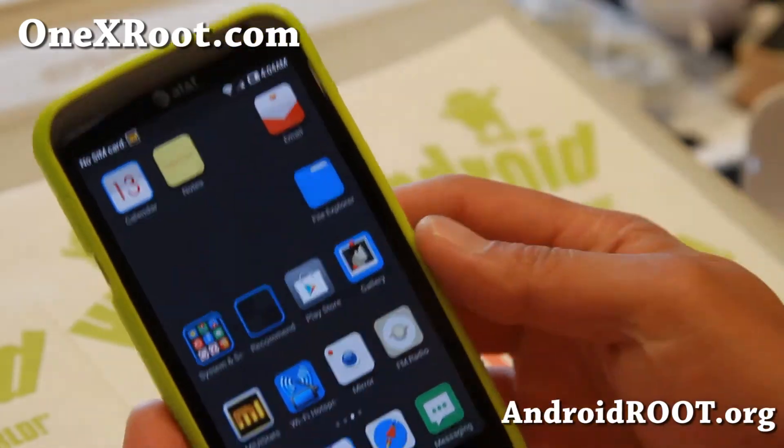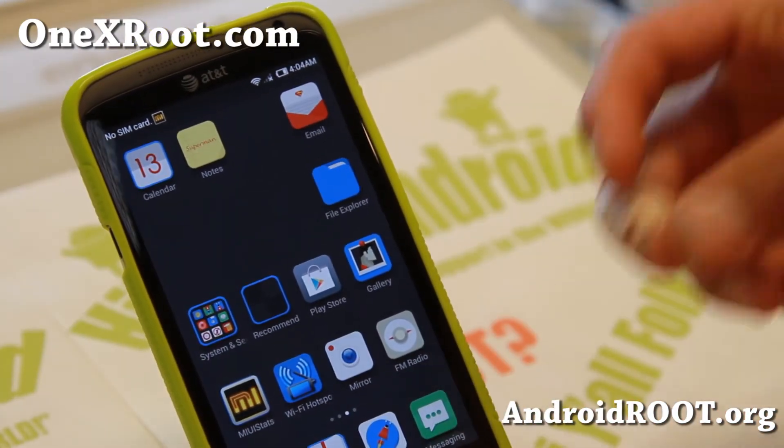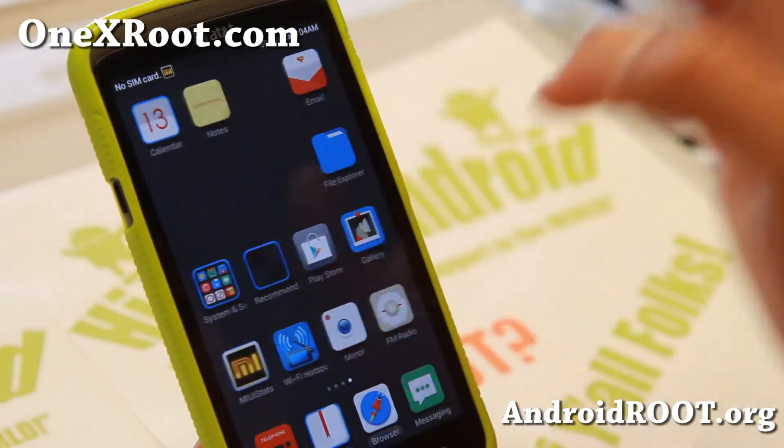MyUI offers a ton of themes. You can turn your phone into a Windows phone, Sense phone, even iPhone — any way you like it. So that's kind of cool.